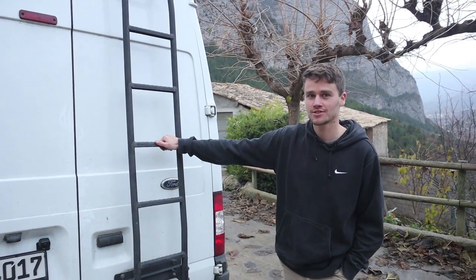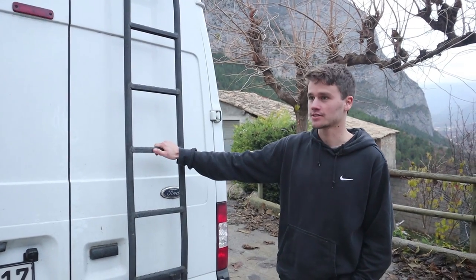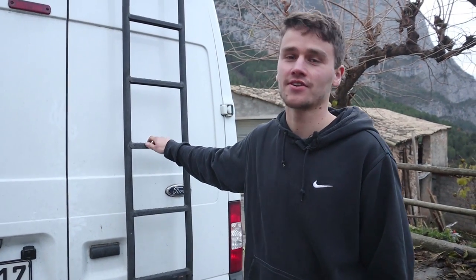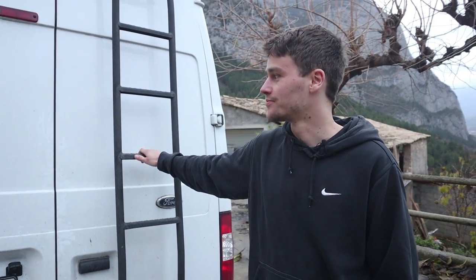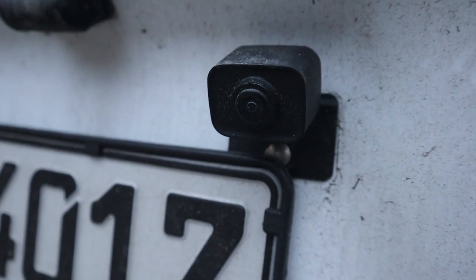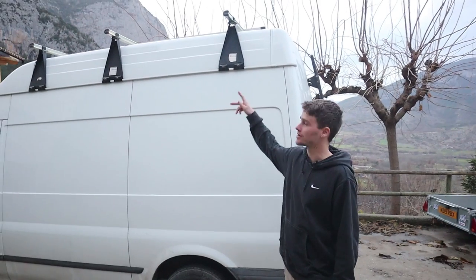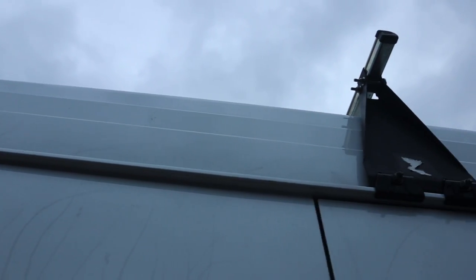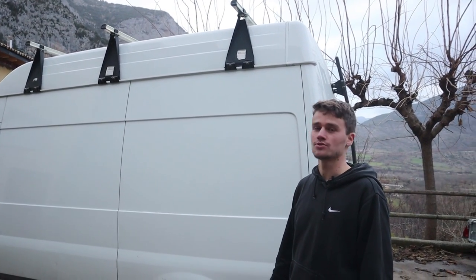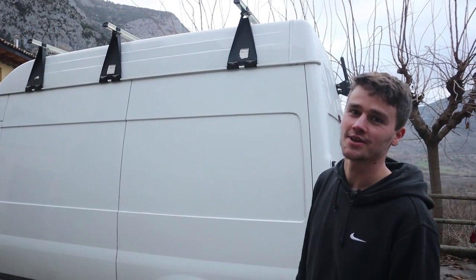So this is the ladder here, it's attached to the back door. I already bought it like this, it was already installed. It's pretty convenient if you have work on top — like if the solar is dirty you can clean it very easily. I also installed a backup camera here just to make sure I don't bump into things when I back up. There are three roof racks on top — two of these I used to install the solar so I don't have to drill any holes except for the cable, and they already came with the car so I didn't have to spend any extra money.